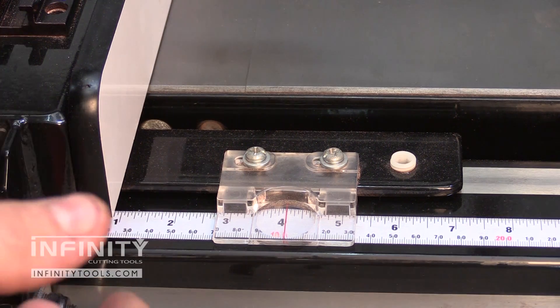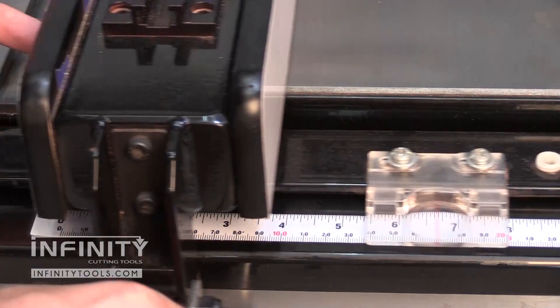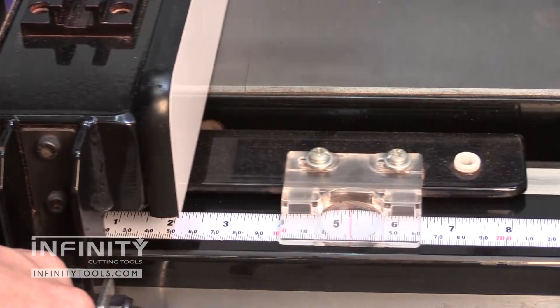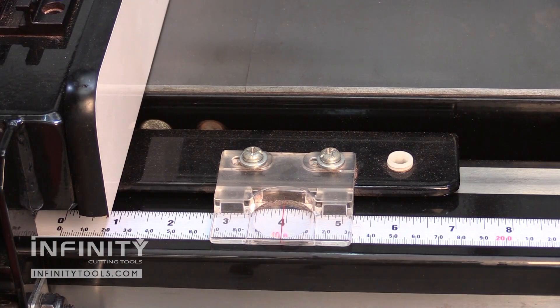Traditionally, we always have to rely on the tape on the fence itself to give us an accurate reading. If you're like me, that tape has long since worn off of your saw, or the pointer is dirty or just doesn't work.